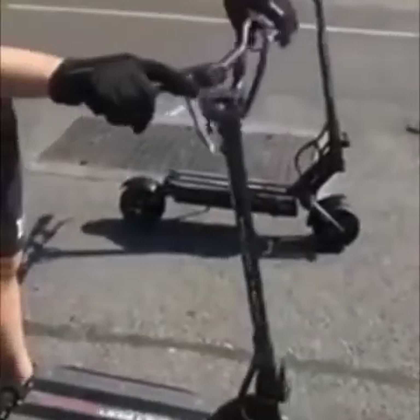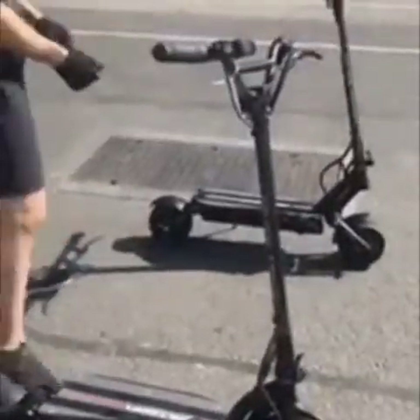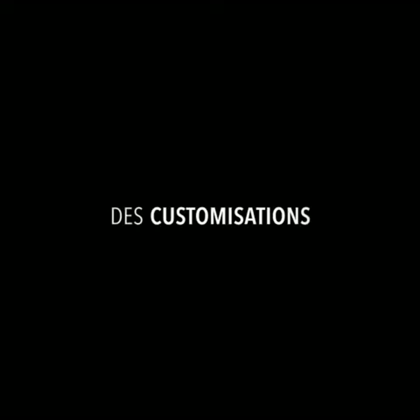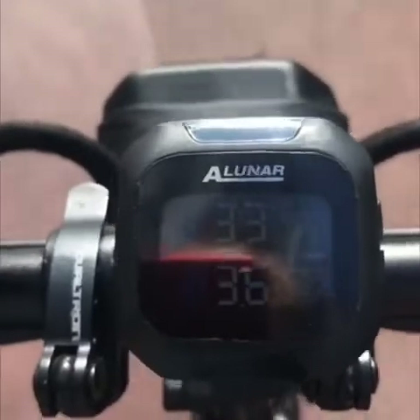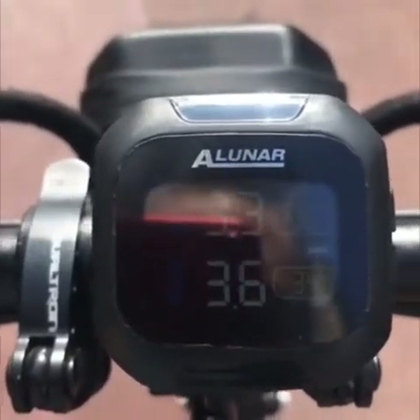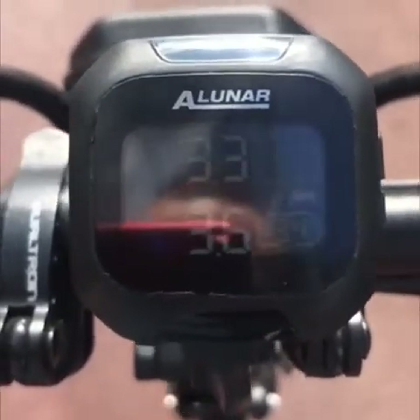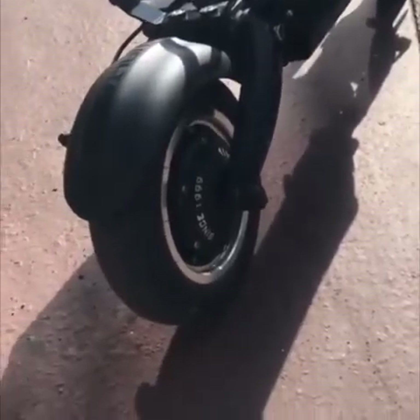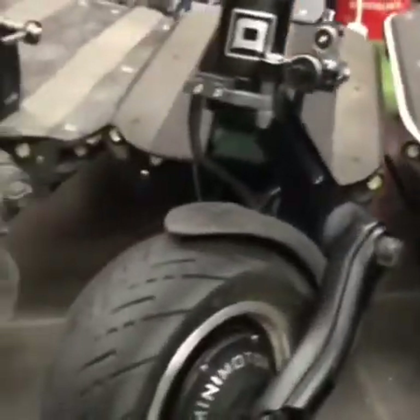Une différence de 12 kg entre la trott et le rider. À Lunar, tu as la pression avant-arrière, tu as même la température des pneus. Franchement, c'est top. Je ne sais pas si ça vient du pneu ou de la jante — ça passe bien.